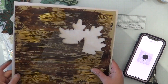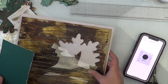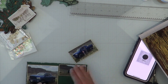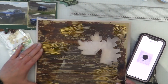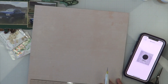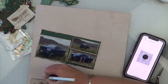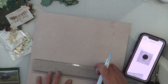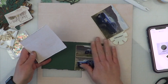Moving on to the photo mat, or photo cluster — I'm trying to build it like Jessie's. She has three photos all on one photo cluster, with a little scrap of green behind the main focal photo. I'm trying to figure out where I'm going to get that scrap, so I decided to cut out a portion of my background paper — that way it will match the layout because it came from the bottom layer.